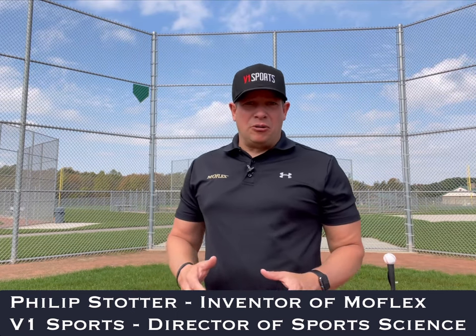Hi, Phillip Stodder here, inventor of MoFlex and director of sports science for V1 Sports. I've got another tip for you on how to use the MoFlex.